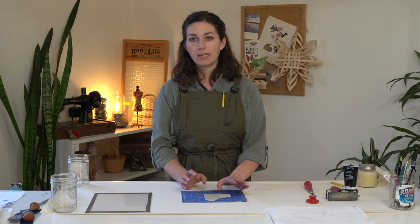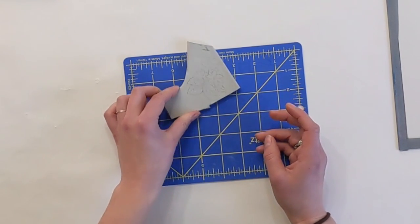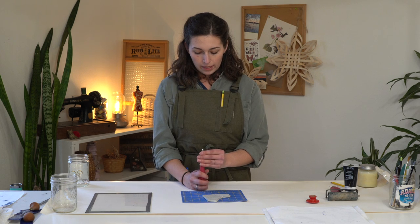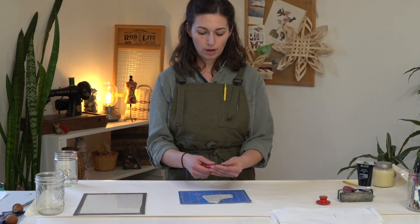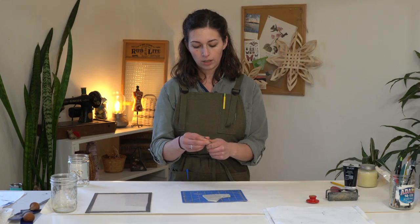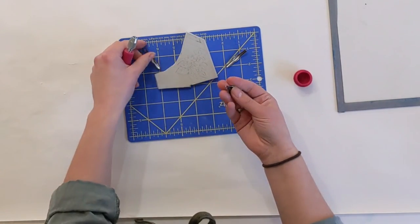I like to keep a bit of rubber block — or whatever material I'm carving into — as an edge that I can use as a handle to rotate the block. So don't cut it down yet. We'll cut down the shape or size of the block once we've done all the carving. For this design, I'm working in a pretty small space with pretty fine lines, so I'm going to swap out this larger blade for one of the smaller blades. If you're working with a large design or large amount of block space, you can choose a larger knife size — kind of play to the size that you're working with.